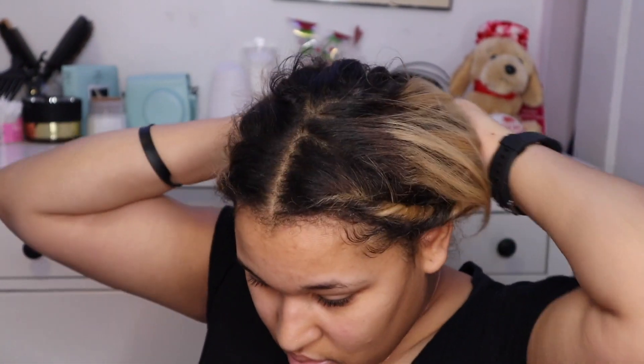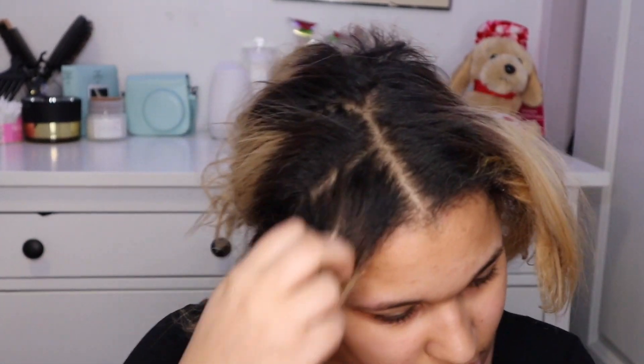Hey y'all, welcome back to another video! So today I'm gonna be reverting my hair from straight to curly. Even though it's a little — I don't really know if you can call that straight, but I'm gonna call it straight. The back of my hair is literally already reverting back. I thought it was about that time. As you guys can see, I'm getting knots back there — I've just been having it in a bun.